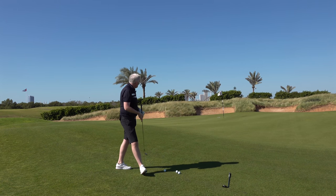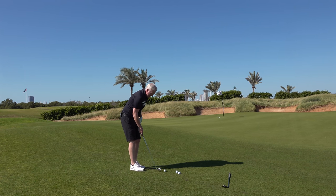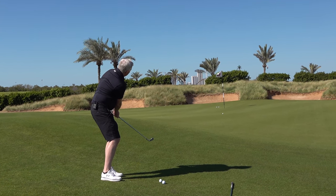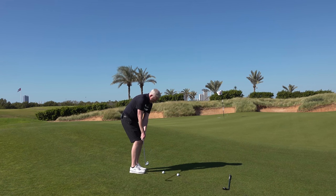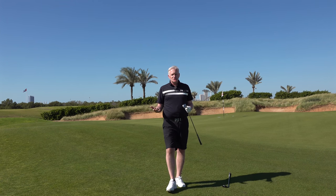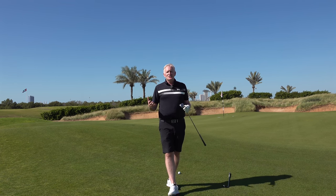A 9-iron has less loft so the ball is going to go in lower and run out a little bit more. Same again — opening up hips and shoulders, gripping down the club, firmer with the wrist and let the loft just run it in, going in lower and running more. You've got to find out which shot gives you the best results and go with that — but use that technique. It was good enough for Seve, it's good enough for us.